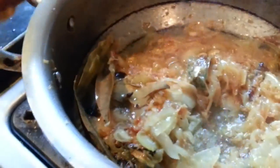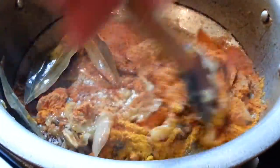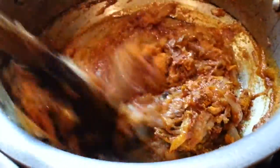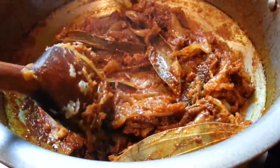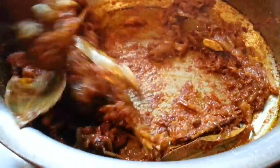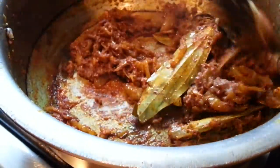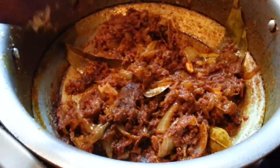Now the onions are ready. Now we are going to put the spice in. Now we are going to put in the chicken. We put our boiler chicken here — the tough chicken, boiler chicken. Mix all the spice together.